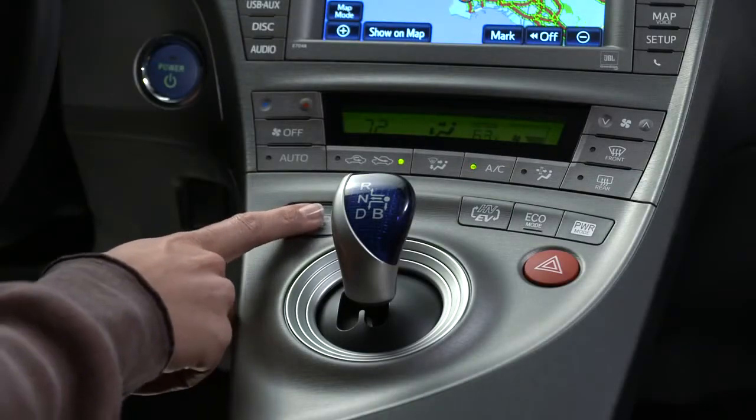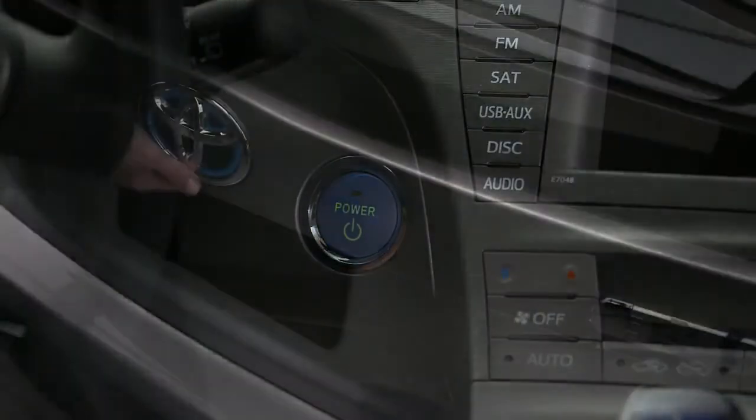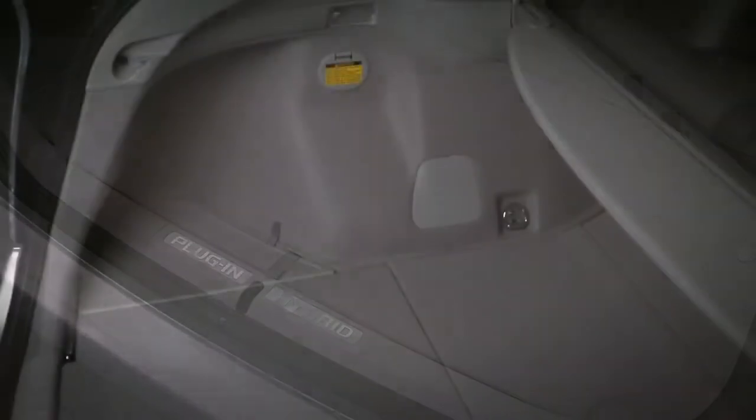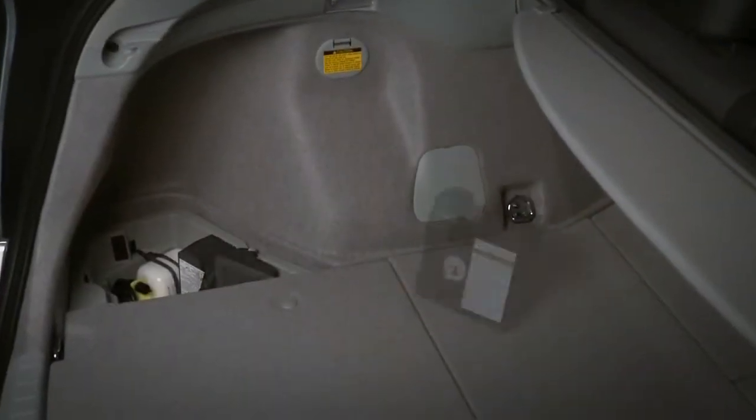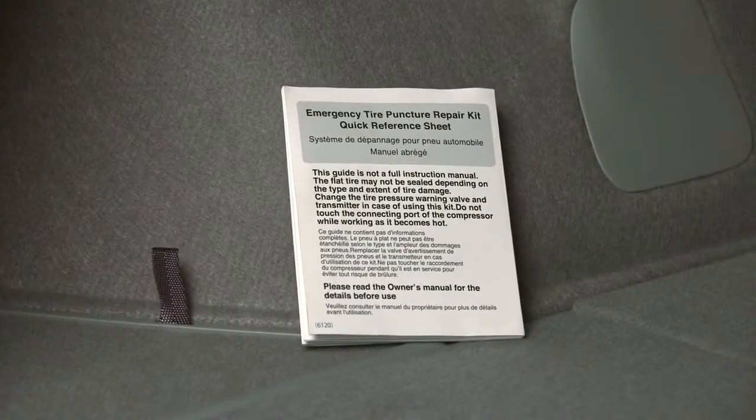Next, put the Prius in park, set the parking brake, and turn the hybrid system power off. The temporary tire repair system kit is in the back, under the cargo deck on the left. Assemble the components according to the quick reference sheet included.